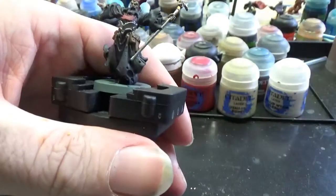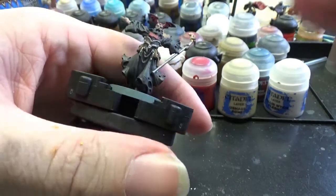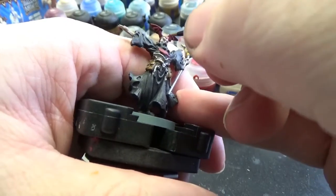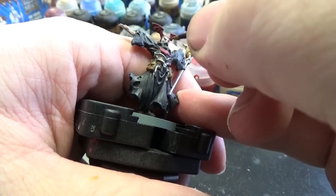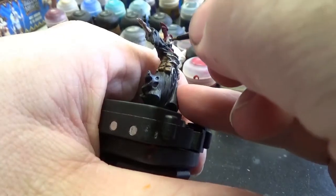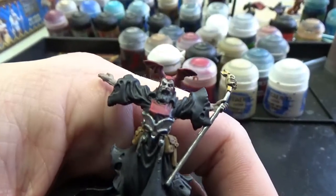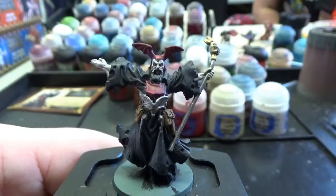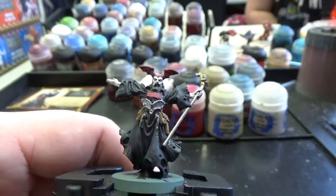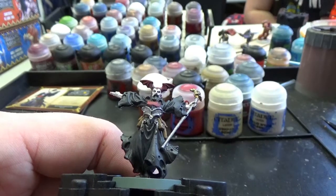Next color is Pallid Wych Flesh — a pretty white color. We're going to use this to paint Ajax's skin and give it that real white, ashy look. We now have our creepy undead-looking dude with this nice ashen-white skin. Kind of a guy who really shouldn't be in the party as a hero — but hey, who am I to judge?